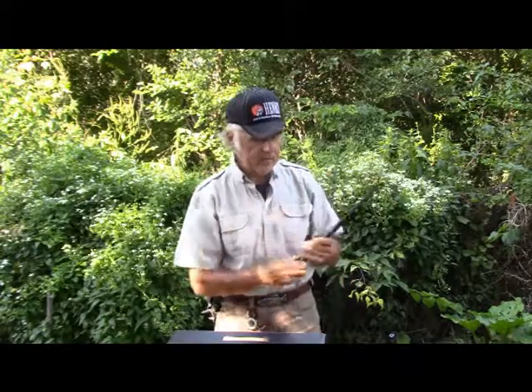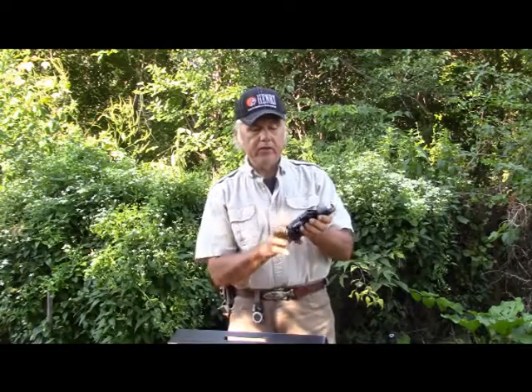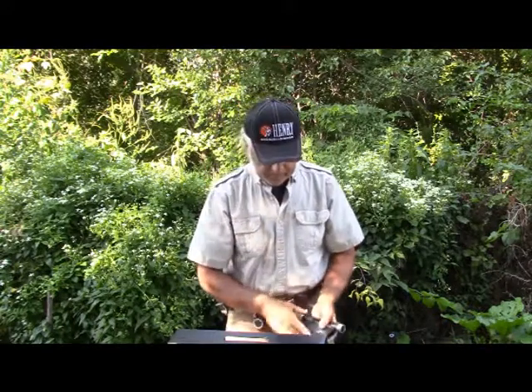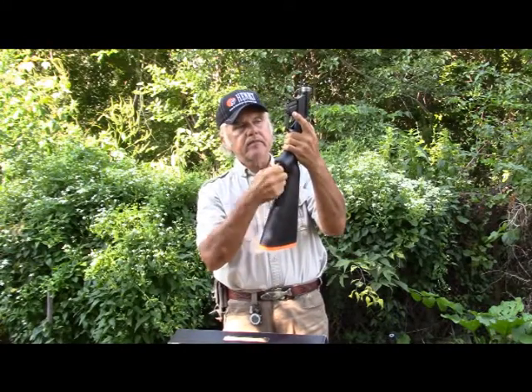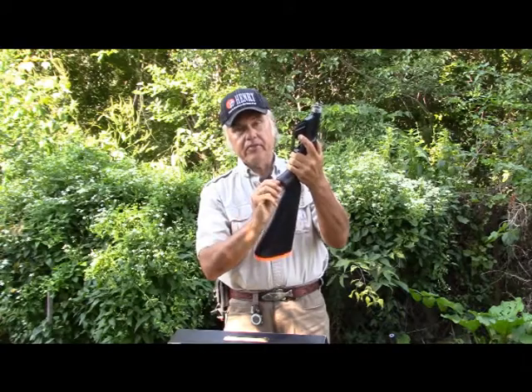I'll talk about the sight adjustment in just a bit. Take the action and put it in here. Always make sure that the magazine's empty, as you can see — this is also empty in here. It's very easy to put these in and out. There's a little lever right down in the trigger guard that you push up on — that drops it out. You fumble around a little bit with this, especially when you first get it. Tighten it down right under here. You're not going to put this thing together fast — it may be a survival rifle, but you're not going to put it together fast, I'll guarantee you.